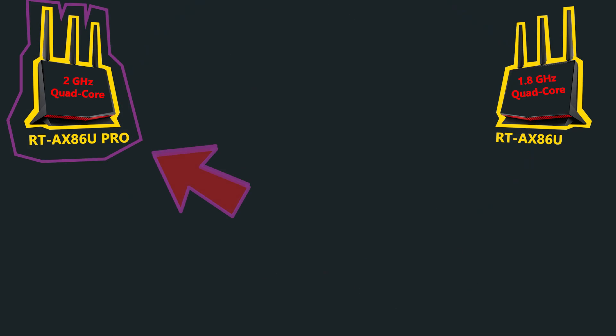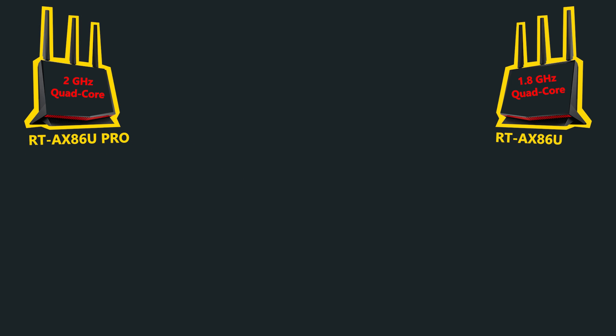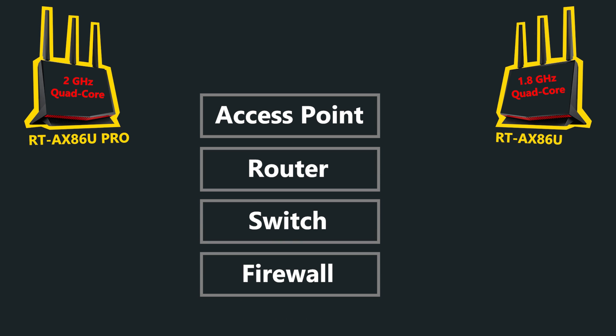Number five — last but definitely not least, if you're deciding to buy this wireless router in 2024, I would suggest going for the Pro version, because it has a more powerful processor — 2 GHz quad-core compared to 1.8 GHz quad-core. Having more processing power in a wireless router leads to improved performance across the board, because a wireless router is a complicated device performing many tasks simultaneously. If the processor is not powerful enough, it will show its negative effect in one of those tasks. A powerful processor enables faster routing speeds, reduced latency, and efficient handling of multiple tasks, making it more future-proof and ideal for scenarios with high data traffic and numerous connected devices.